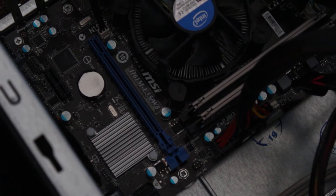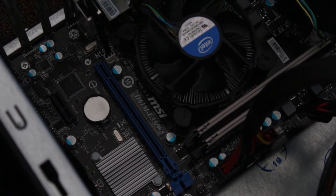Once you know what you're working with, go ahead and turn off your computer. Open up the case that reveals the PCI slots. Once you're in there, you want to remove the back plate from an empty slot.